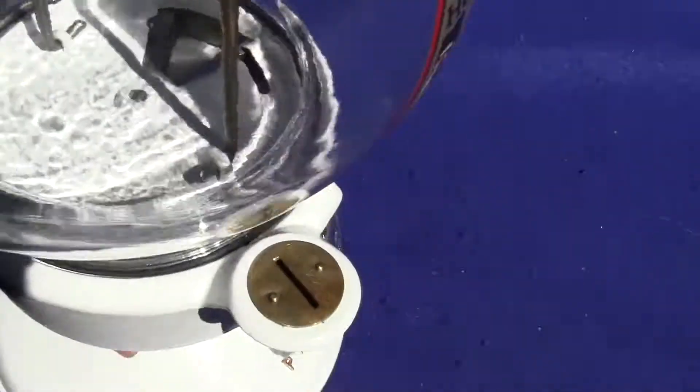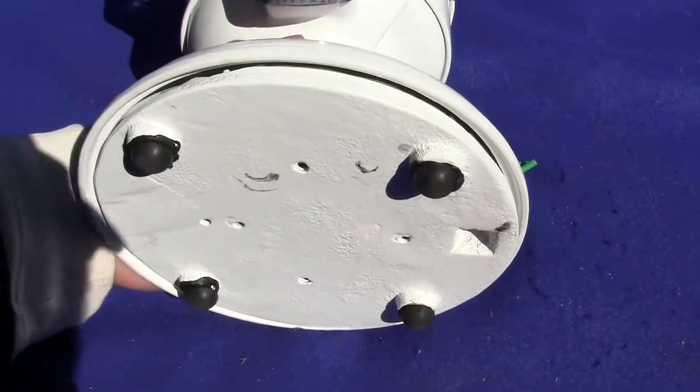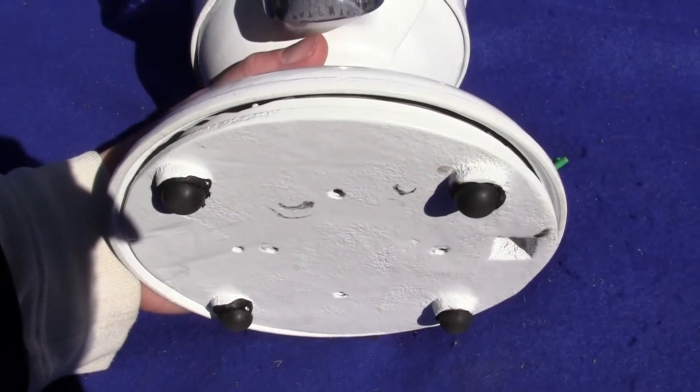Beautiful white paint, and I'll show you the bottom of the bottom plate — you can see we put some rubber feet on it. If you have any questions or comments, please give us a call or message us. Thank you.